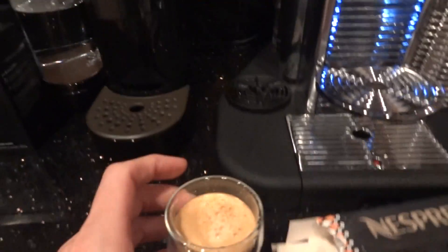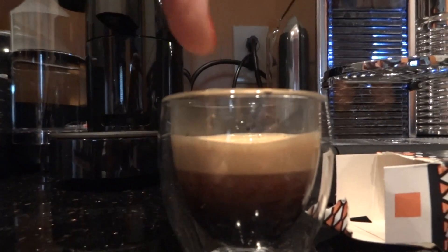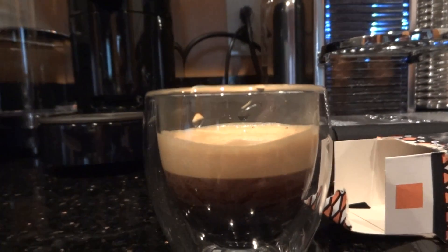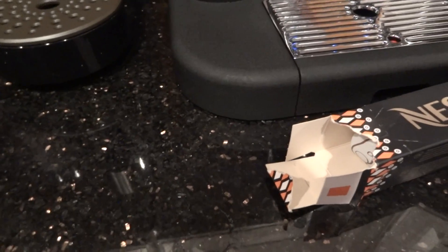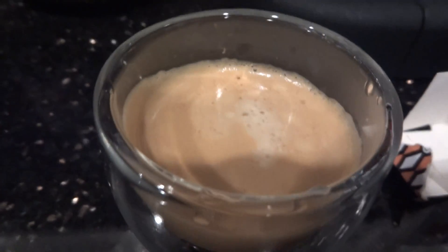So here we go. Mmm, the crema. Ooh, look at that. Yum. Mmm, I love licking. Okay, let's smell this thing. I smell like hints of chocolate — very tiny hints of chocolate.